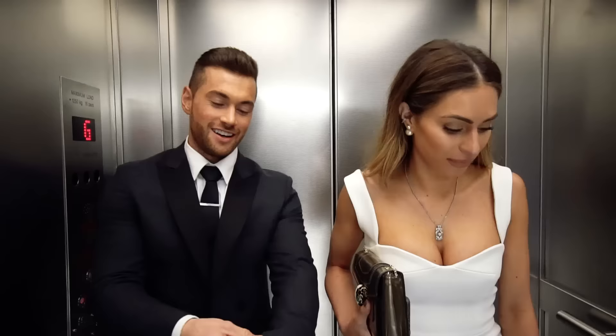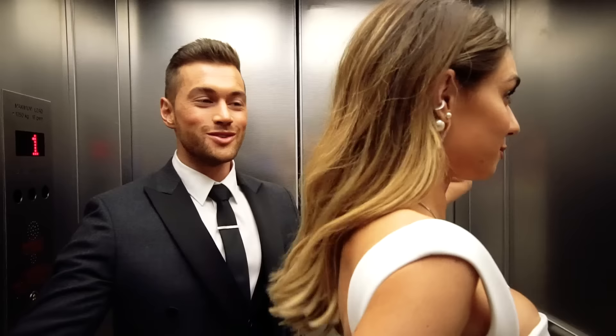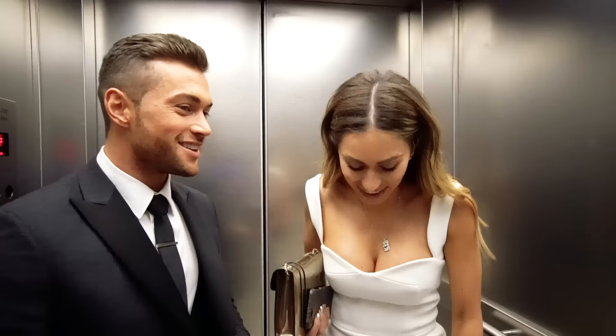We've just arrived at the Go Glam Gala and Lydia is looking absolutely beautiful. Are you ready for this evening? I'm nervous — I don't know why I'm nervous, I'm excited! I'm getting a few drinks down here and celebrating Thursday.